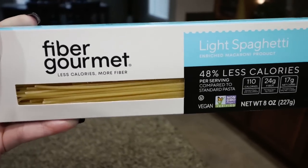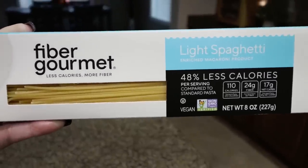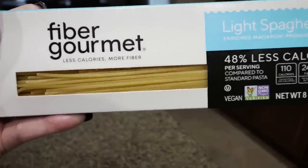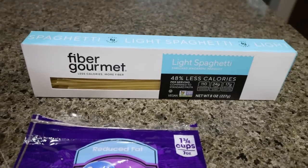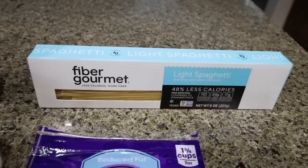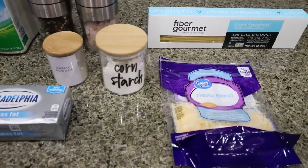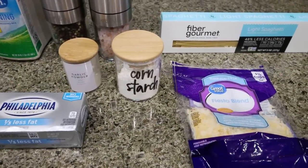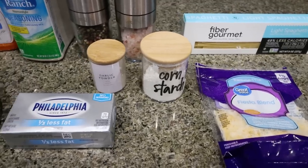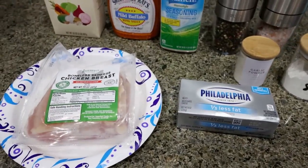I'm going to use an entire box of the spaghetti Fiber Gourmet. I will link this down below on Netrition's website — they have the best price and the most selection. They make multiple shapes: spaghetti, penne, rotini, and elbow macaroni. You're also going to need some light shredded cheese, cornstarch, garlic powder. The recipe calls for celery salt — I don't have any, but that may be a nice addition. And you'll need eight ounces of light cream cheese and some chicken breast.